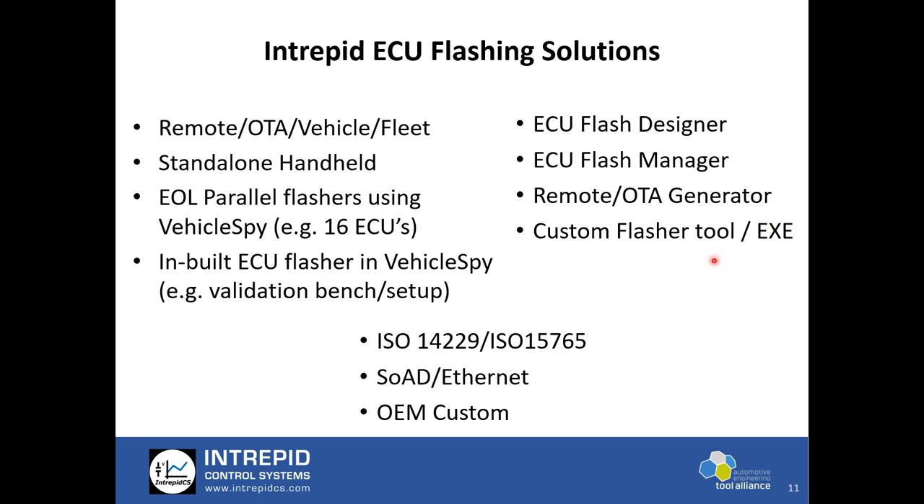We have a unique feature where an EXE application can be output from VehicleSpy that does just flashing. This means you have the capability to deploy multiple flashers across different users who themselves may not need to change the flash sequence — you can output an application for them and deploy it at a lower cost across your whole company.